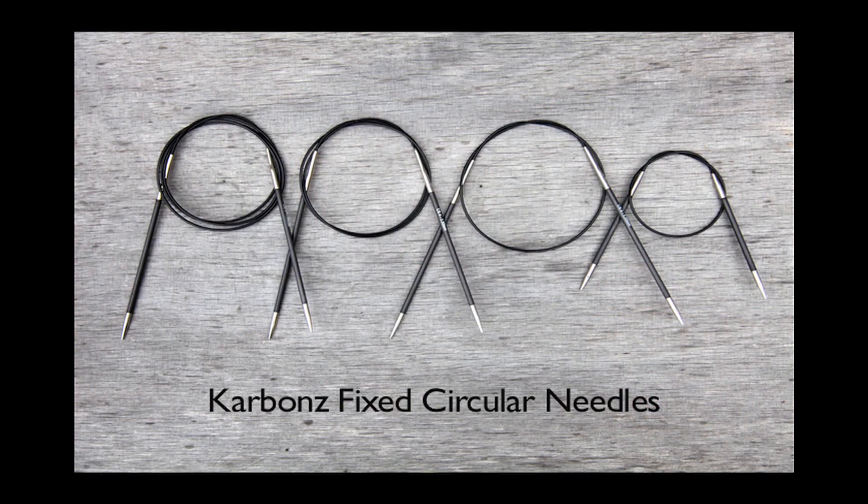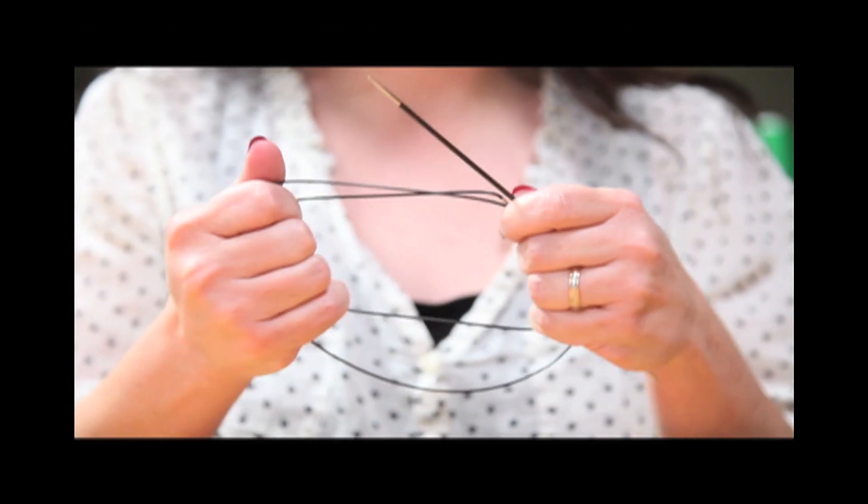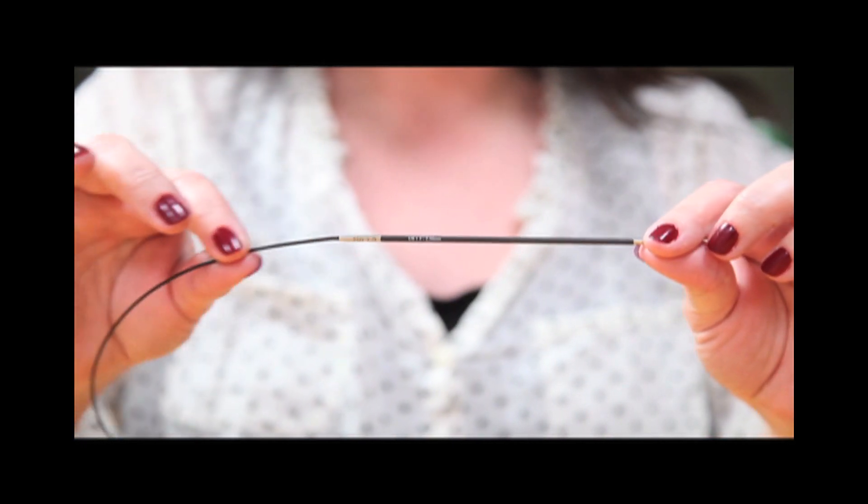The fixed circulars come with a 16 inch cord, a 24 inch cord, a 32 inch cord, and a 40 inch cord. They have the same cords as our other Knitter's Pride needles, which are flexible without being floppy.